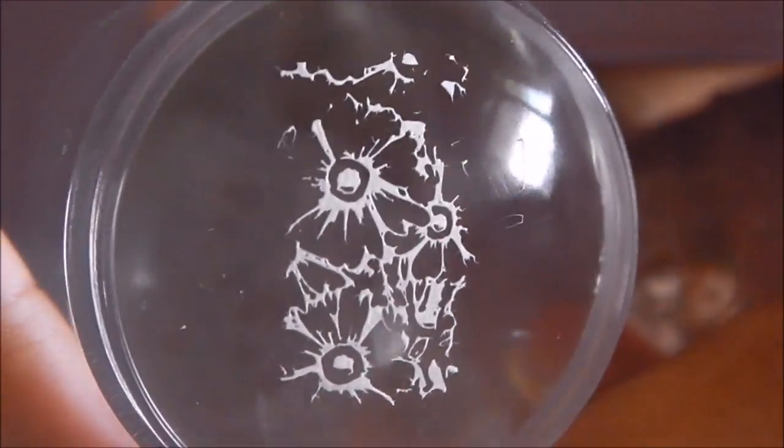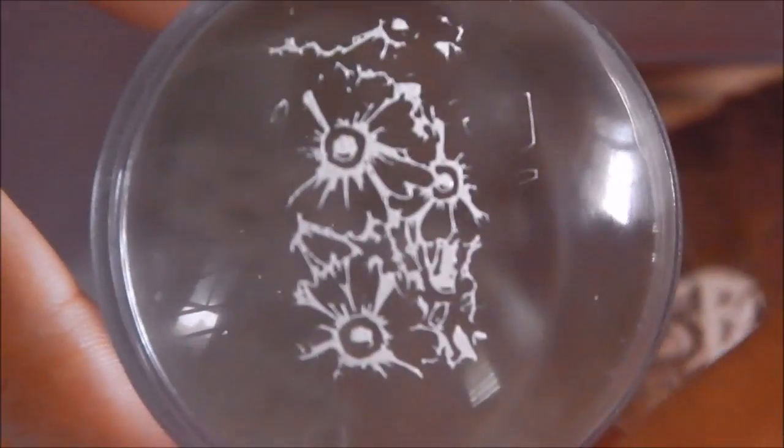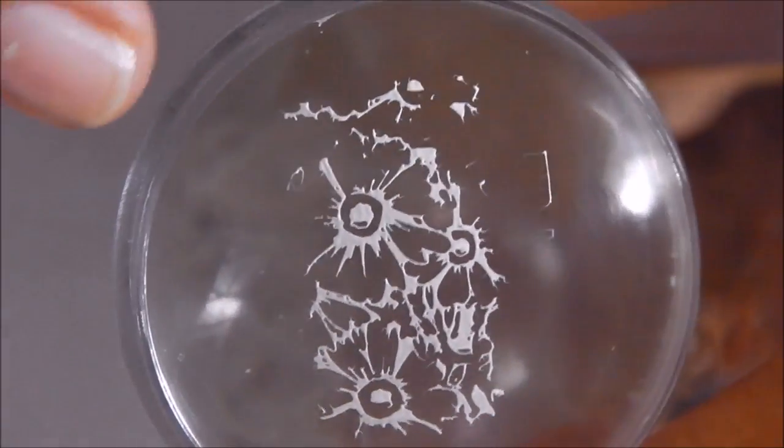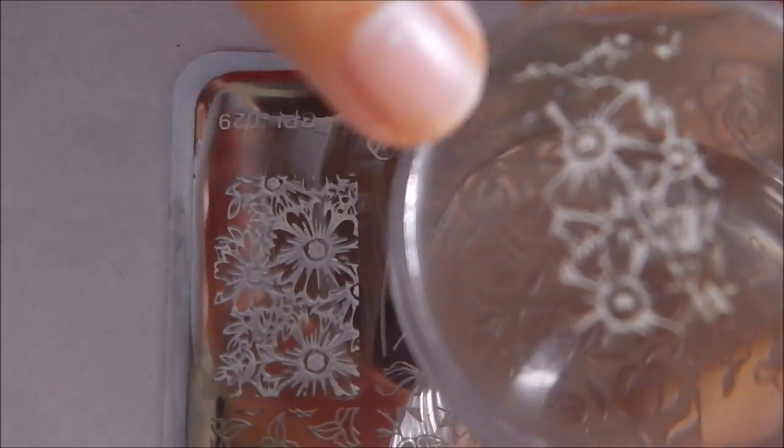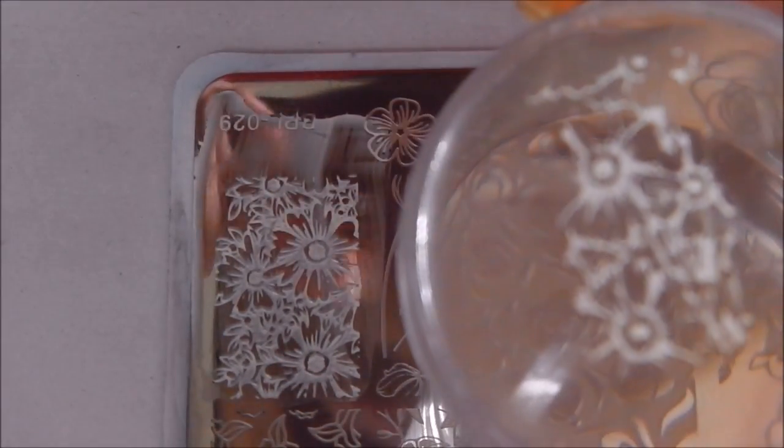That first attempt did not get picked up well, but that's okay. Comparing the image to what transferred, some parts were left off, so we're going to try again.